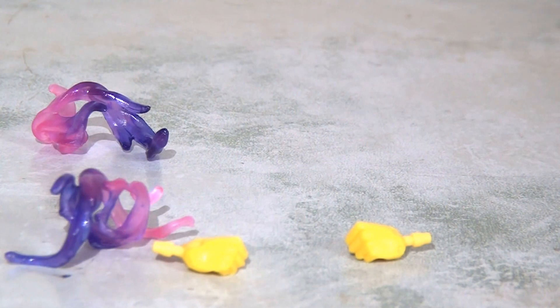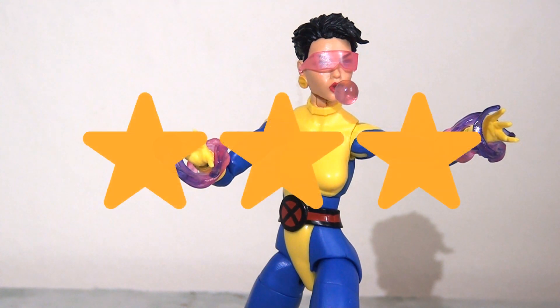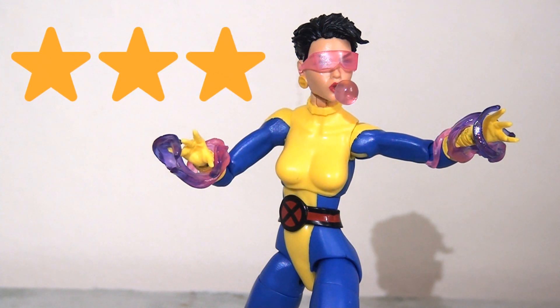Jubilee probably fares the best for accessories of the three figures. She has an extra pair of closed fists, blast effects, and individual goggles with an alternate head. I particularly like the translucent colours in the blast effects and the alternate head is really cool — I do like that bubblegum effect, but you have to be very careful when changing heads because the bubblegum could very easily snap off. All in all I'm giving this figure three stars — not because it's bad, but it feels a little limited with nothing really new or innovative. The smaller frame and more limited arm articulation hurt it slightly.